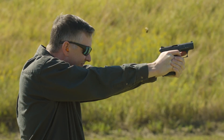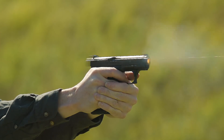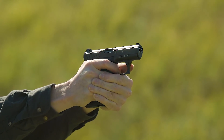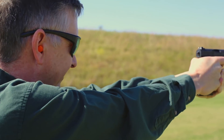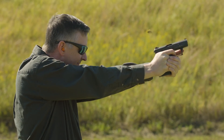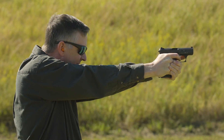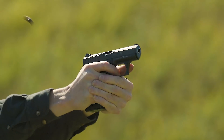Now there are some other lesser well-known varieties of the P7: the P7K3, which was available in .22 Long Rifle, .32 ACP, and .380 ACP. Also there was a P7M10 in .40 caliber for the U.S. market, and a P7PT8 in .45, which I think only one of them was ever produced.